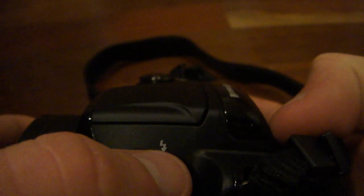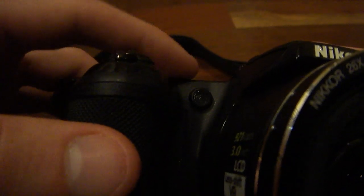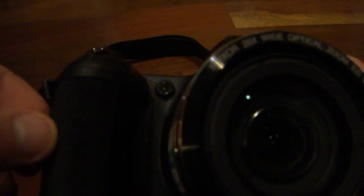Right here above that we have the flash button — when you push this, it would pop up the flash, and then you can use your flash whenever you want. When you're done using it, you push it back down and you're ready to go. On the front, we have our orange focusing indicator. What this essentially is, is the camera will fire this orange light in low lighting conditions so the lens will be able to focus on the subject or object you are wanting to take a picture of.